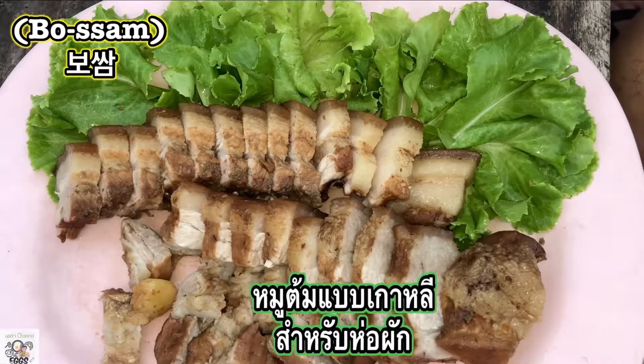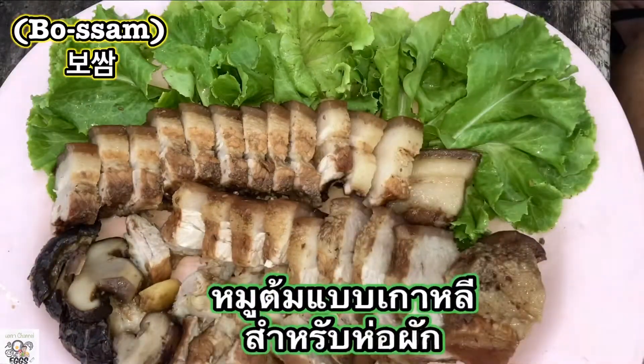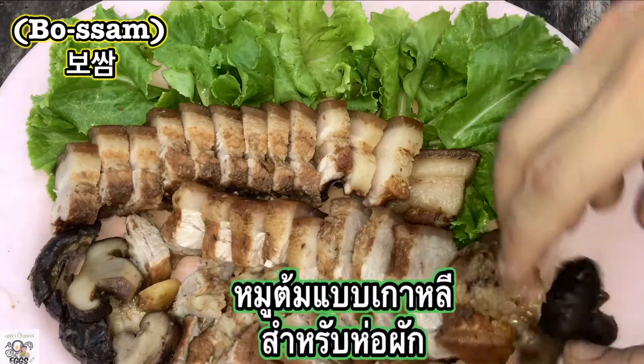Annyeonghaseyo! Hi guys, welcome back to my channel. I'm Eka Banjana and today I'm going to show you how to make a very simple and delicious recipe. It's called the bossam or the pork wrap.